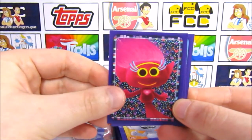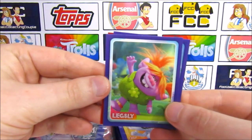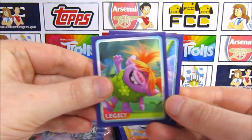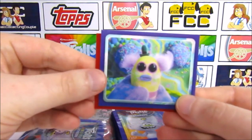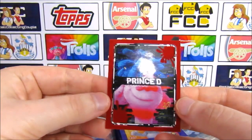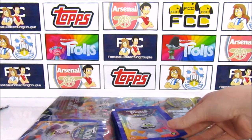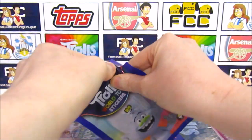Then we have Mermaid Troll. Oh, that's cool — this is a new character for us, we're not sure of this one. Legs-Lee — I'm loving the hair colour, that is epic. Mr. Dinkle and our fuzzy sticker is another Prince D. Another Diamond Duo — I'll be kind of disappointed if I open anything other than this now, to be honest.